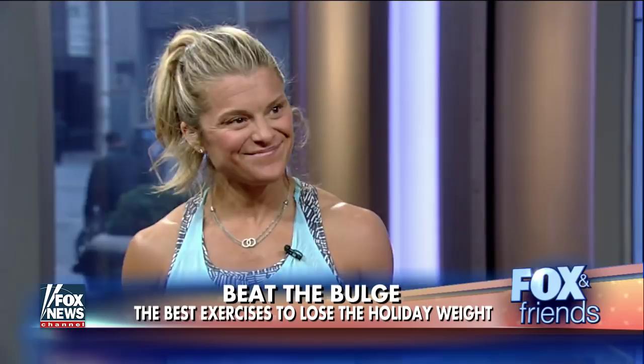Here to get you moving to the beat and get rid of that holiday bulge is fitness expert and Bravo TV personality from the new show Workout New York, Holly Rillinger.